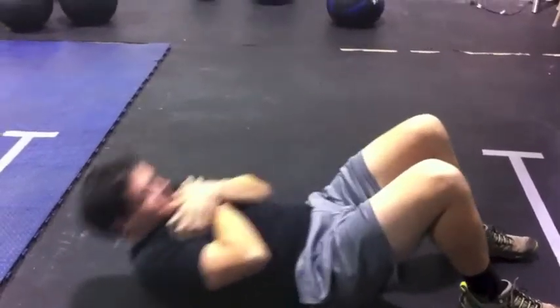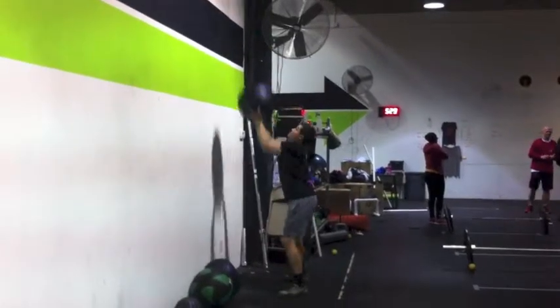Don't. Don't. Squat all the way down and throw the ball at least 10 feet into the air.